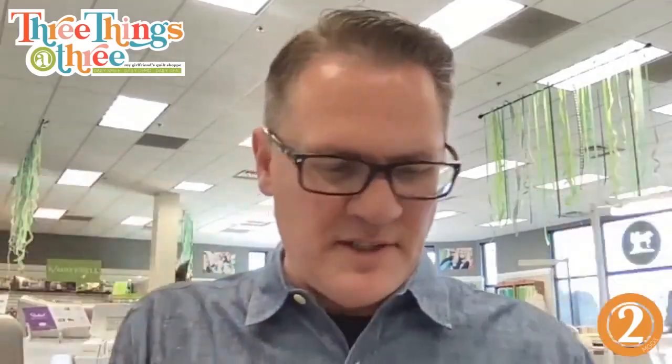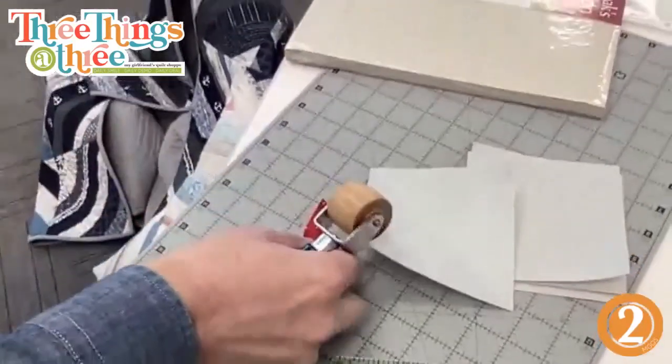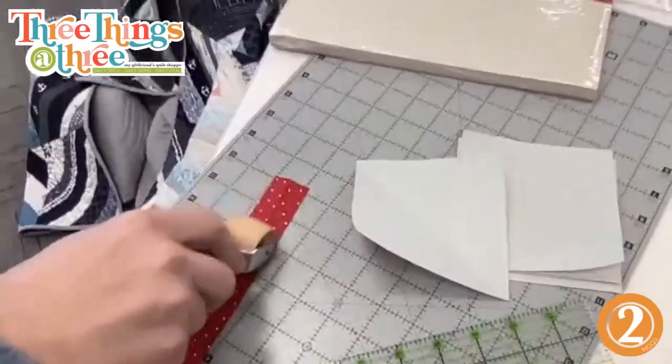I'm going to show you how I work on this block. I'll cut — I don't know — maybe a hundred of these for the quilt I'm working on. You can do paper or fabric — this is just muslin. I'll just cut like a hundred and then press them in half. When I'm doing that center square, I just finger pressed it using that Violet Craft tool — super easy just to press it.